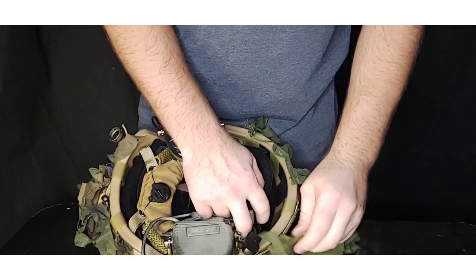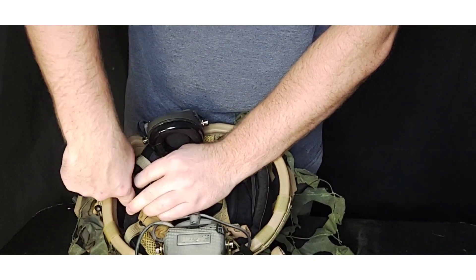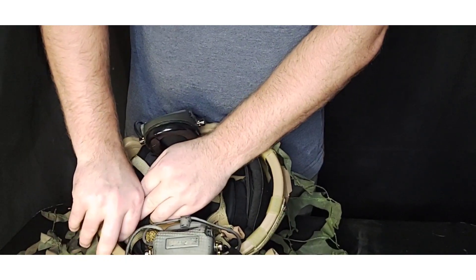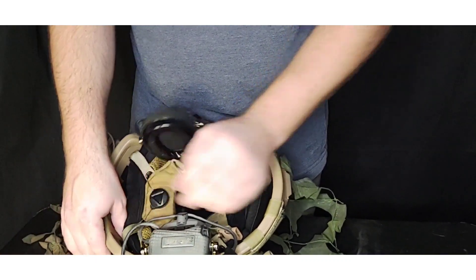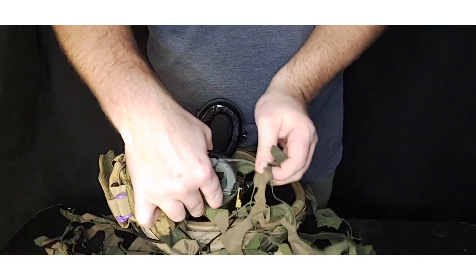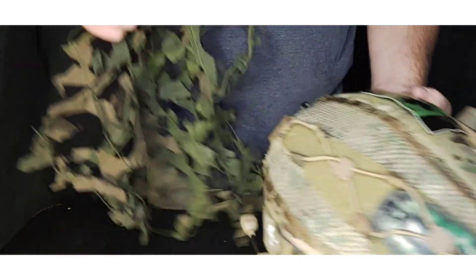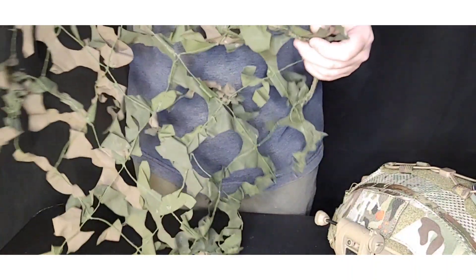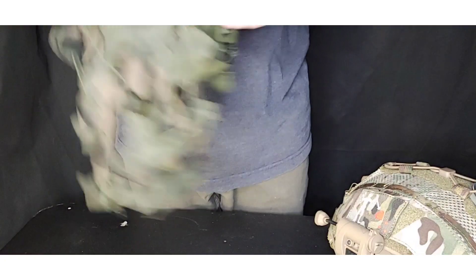Of course you can buy these, but I had some cam netting left over from my DIY ghillie suit, so it was free. It's on there pretty secure — I'm not worried about it coming off. As you can see, it's just a piece of cam netting cut to fit, with the excess trimmed off.